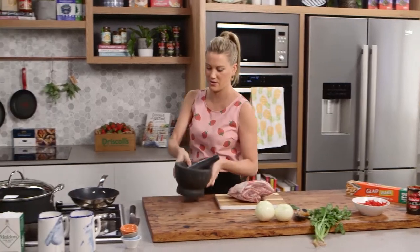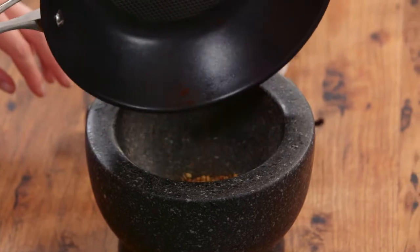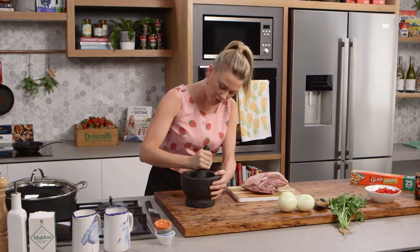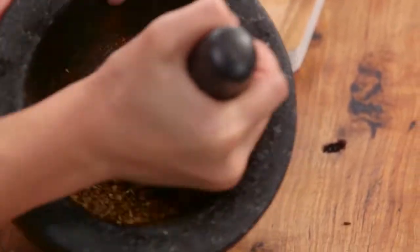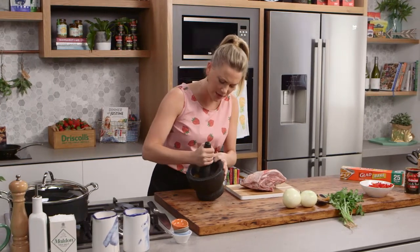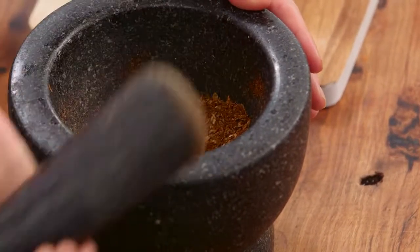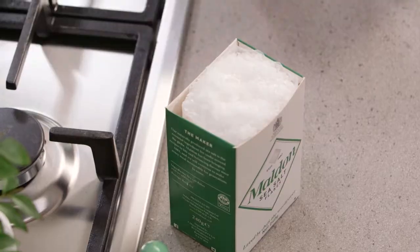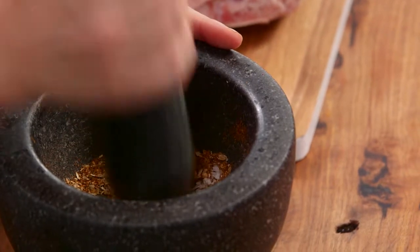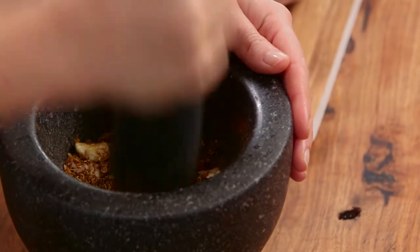Put it straight into a heavy mortar and pestle, then in with our whole spices and ground spices. Grind that together to break up the whole spices and combine them. The smell — the cumin and the coriander are so gorgeous. Now add some salt along with two cloves of garlic and start bruising and mixing that together until we've got a rough paste.